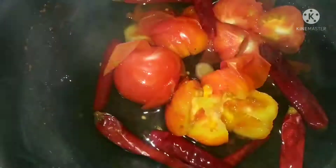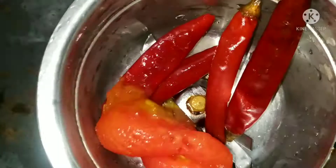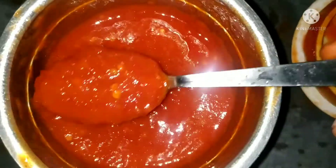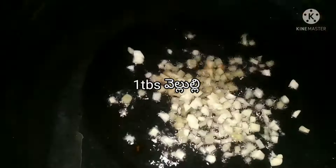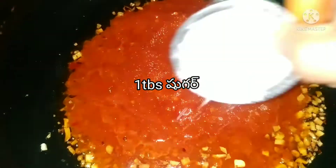Let's put the tomatoes on the stove. Let's remove the tomatoes from the skin. Add 1 tbsp of salt, 1 tbsp of oil, and 1 tbsp of belluli.